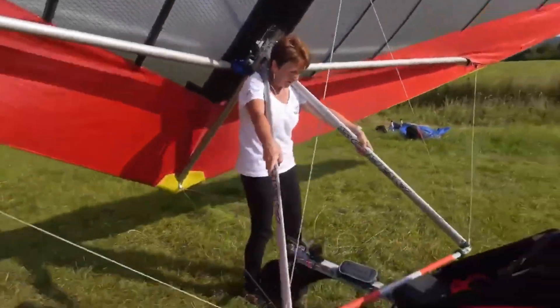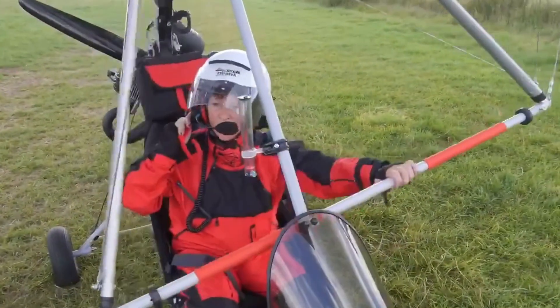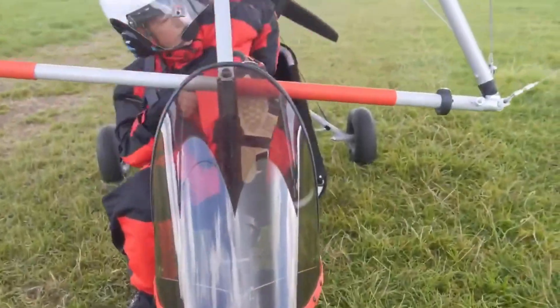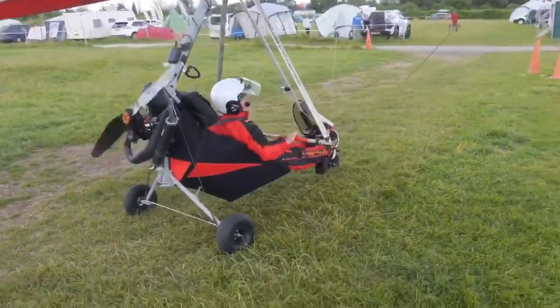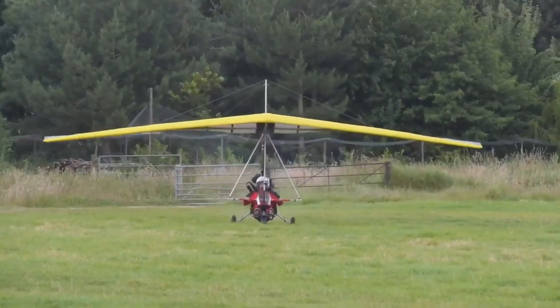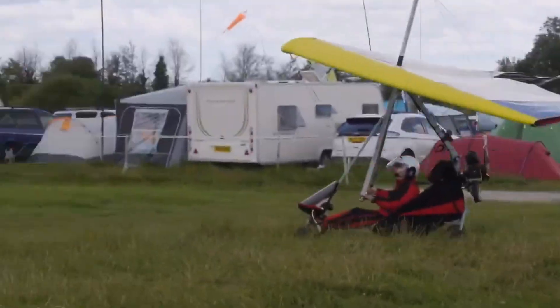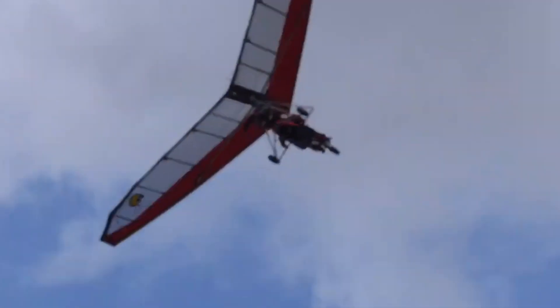What sets the PB apart is its refined handling — it's stable in the air, tracks well, and responds with precision to every control input, making it ideal for both seasoned flyers and ultralight newcomers. After four years of consistent performance, it has become a standout in the ultralight category, offering a pure flying experience with no compromise on control or safety.